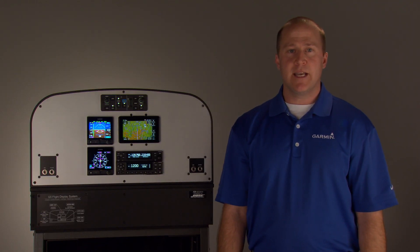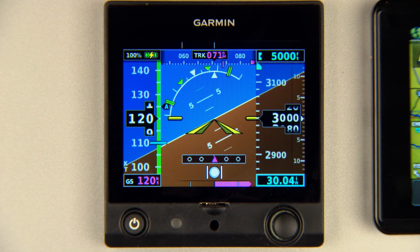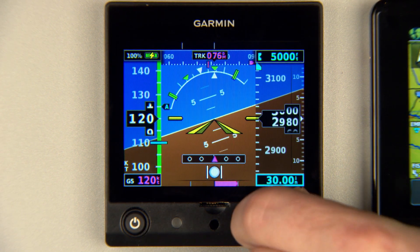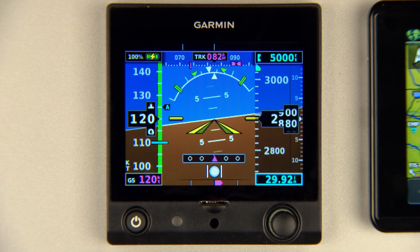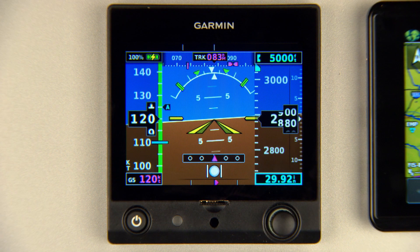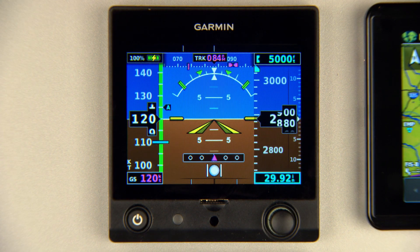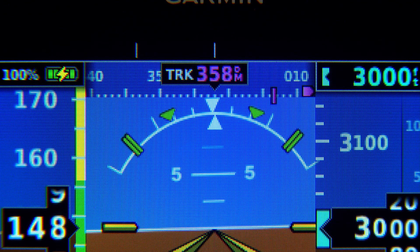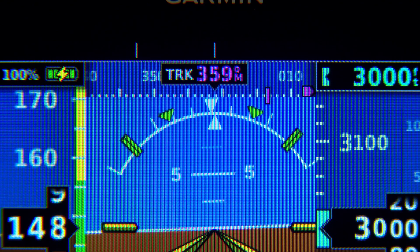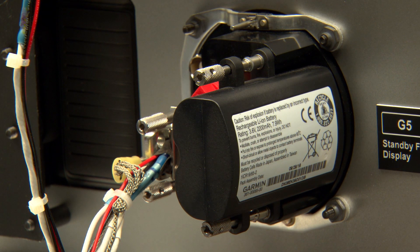The G5 uses a solid-state AHRS reference to provide smooth, steady pitch and roll indications. As a primary flight display, it shows airspeed, altitude, vertical speed, slip skid, turn rate, configurable V-speed references, barometric setting, magnetic heading, or GPS ground track. Selected altitude is also provided with visual alerts at pre-selected altitudes. A built-in GPS receiver and antenna — with an option to connect an external GPS antenna — provides ground speed and ground track when installed without a magnetometer. You also have the option to add a backup lithium-ion battery to provide up to 4 hours of emergency operation.